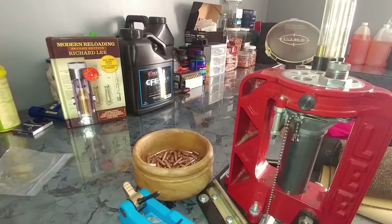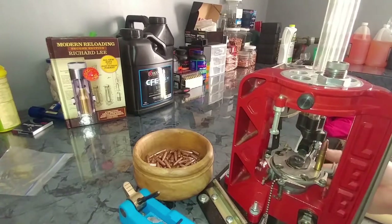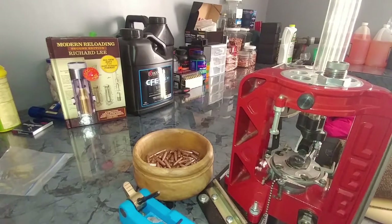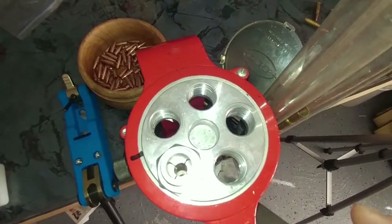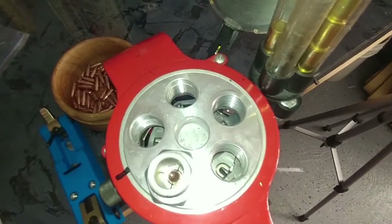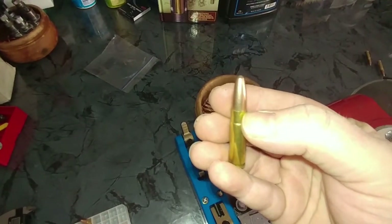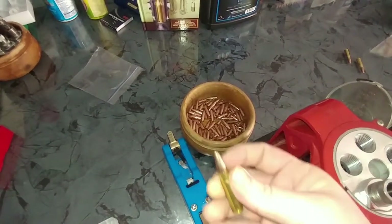Now that I have that set, we're going to run these through. Let's get a top view and see exactly what this die does. You see those four collets in there? Once I raise the bullet up, see how those are actually pinching together? It's pinching right there at the end. This is a very light crimp, but if you do get a severe crimp on it, you'll actually see it leave four indentions all the way across that case.